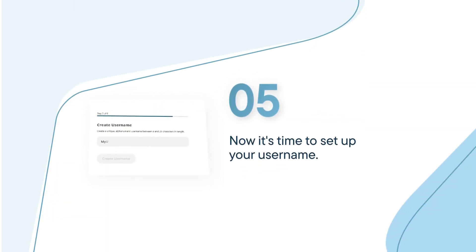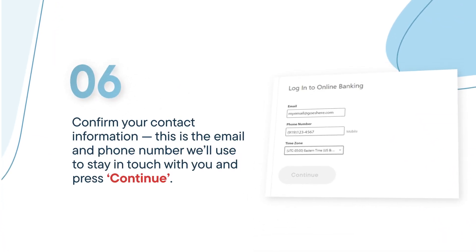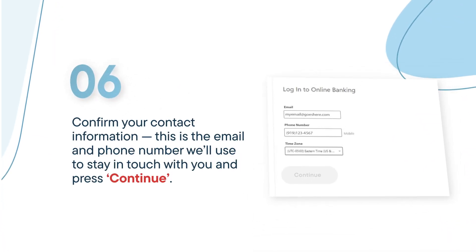Next, you'll be prompted to create your username. On the next screen, check your email and phone number to make sure our records are accurate. Once you confirm, select Continue.